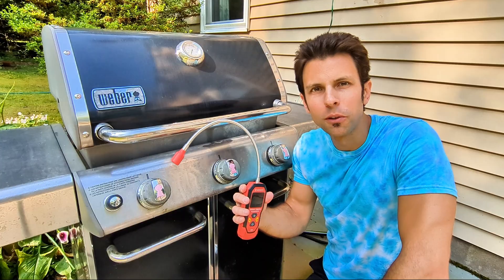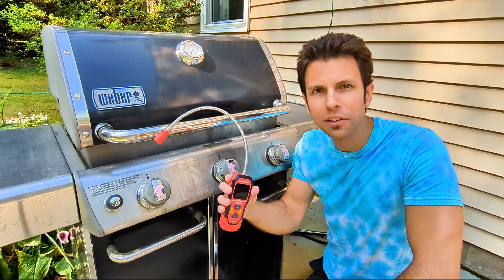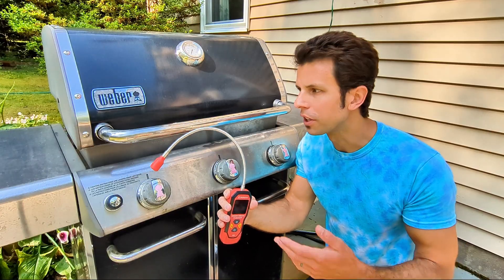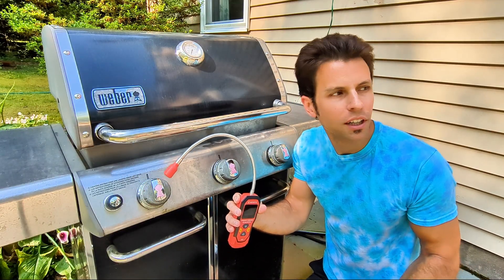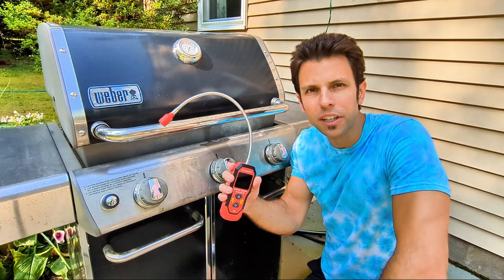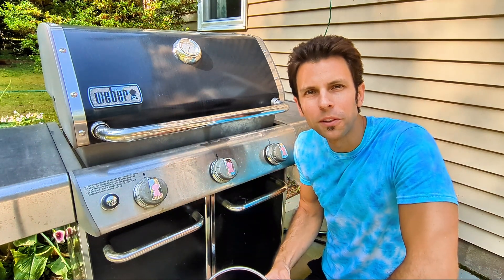That's all you have to do to perform a leak detection test with a leak detector. It's definitely worth having around the house for detecting leaks on your air conditioner, mini split, gas grill, basement natural gas pipes, propane, or your car. I highly recommend this one from Sensix — go check it out. I hope you found this video helpful, thanks for watching.